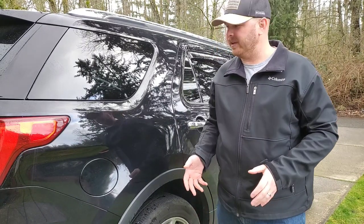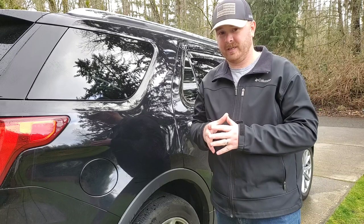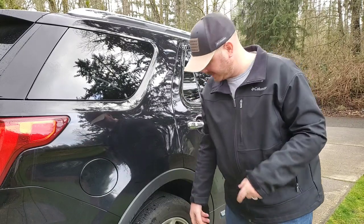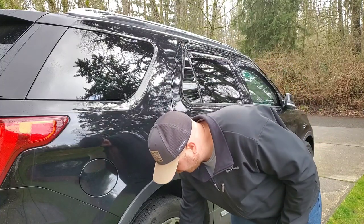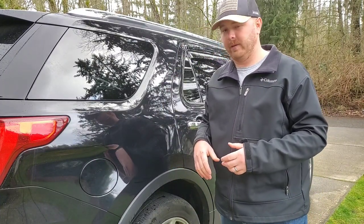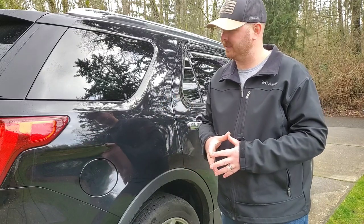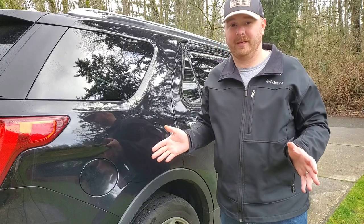All right, so there you have it. The Shaowen runs roughly about $70 on Amazon and you get the whole kit. It comes with three different heads — two wider mouth ones and a little cone nozzle like what I've got here. I'll leave a link in the description below. It's $62 plus tax, so it runs right around $70. For the value of it, you really can't beat it.